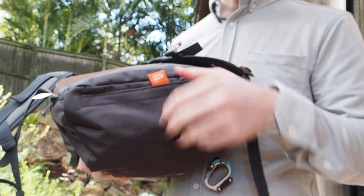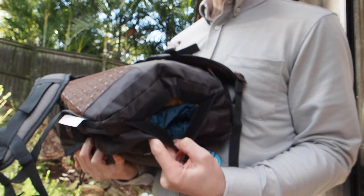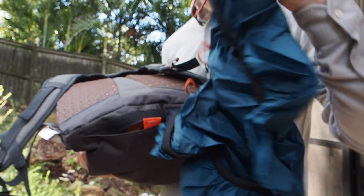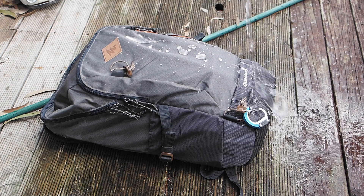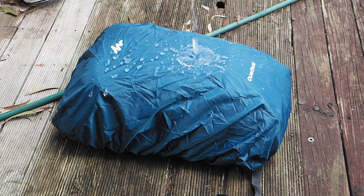On the bottom of the bag, you'll find it has a built-in rain cover that stashes into its own pocket, which is something the 10L version doesn't have. This is a good thing to have because although the bag's material will repel water a bit, as you can see here, it won't withstand heavy rainfall for any long period of time. So the rain cover will definitely allow you to wear it in heavy rain without a problem.